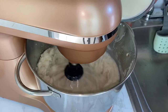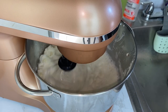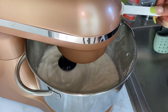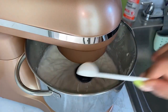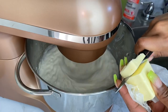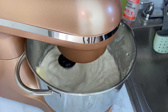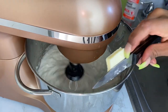The potatoes should look creamy but not overly loose. With the potatoes being beaten, I'm going in with one teaspoon of salt for added taste. Then I'm adding eight tablespoons of butter, one tablespoon at a time, to give it that nice texture and flavorful taste.